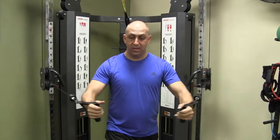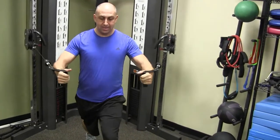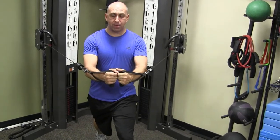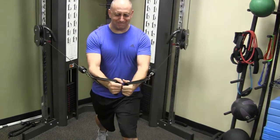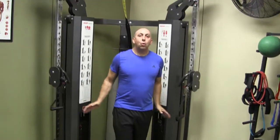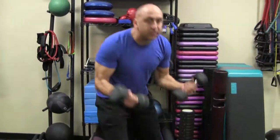You may want to change your feet direction. I like to sometimes hold a little isometric contraction — five, four, three, two, one — one more time — four, three, two, one. My chest is pumped up!